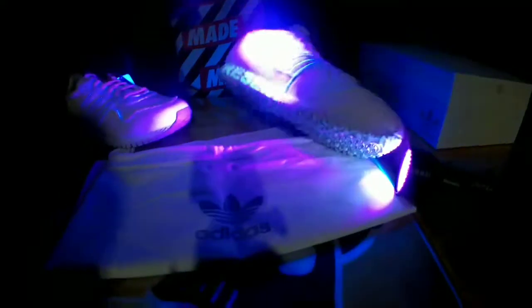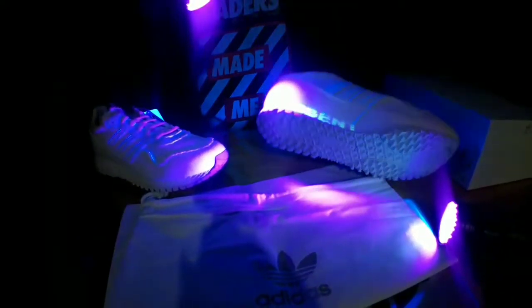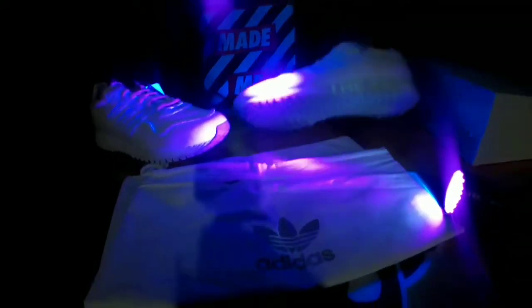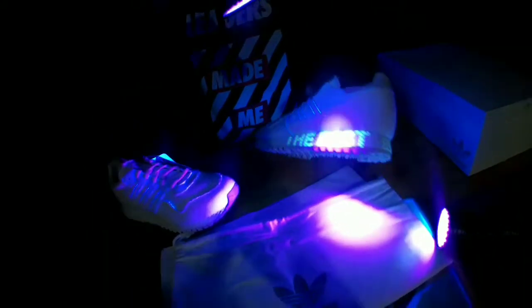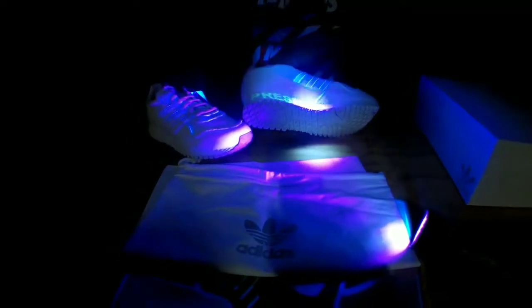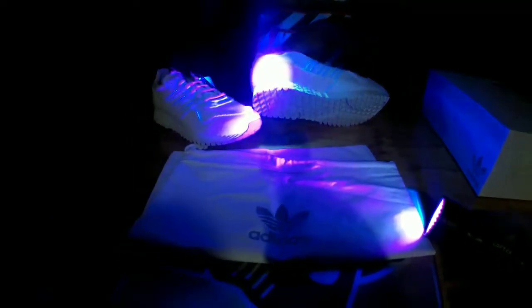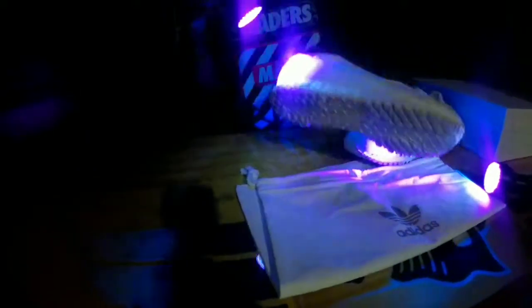Like little details like that — the three stripes, you can see it illuminates when you put the black light on it. And just the sole of it, the material of it — it definitely makes itself stand apart from all other Adidas I've seen. You hardly see things like this. This is innovative. This is innovative fashion.